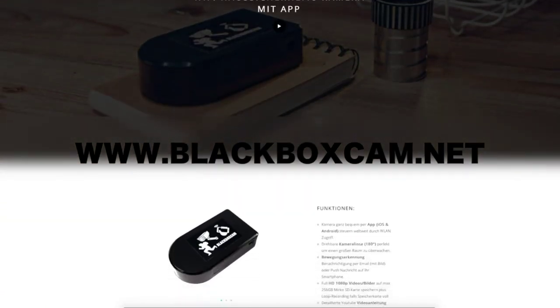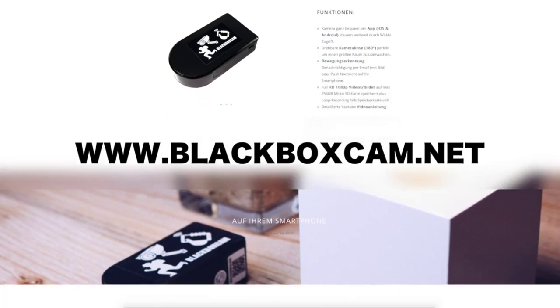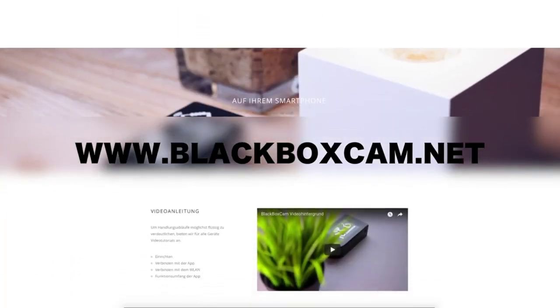Buy your black box cam charger today at www.blackboxcam.net.